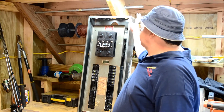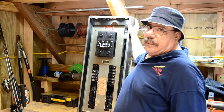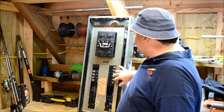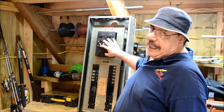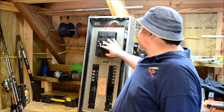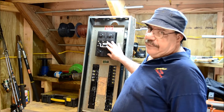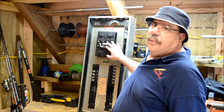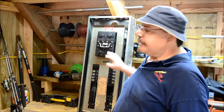This morning I would like to talk to you about this old panel. This is an electrical panel that utilizes breakers, but it also utilized fuses. This was at the beginning of the age when we were starting to move out of fused boxes and move into actual load centers, as they're called today, or electric panels.